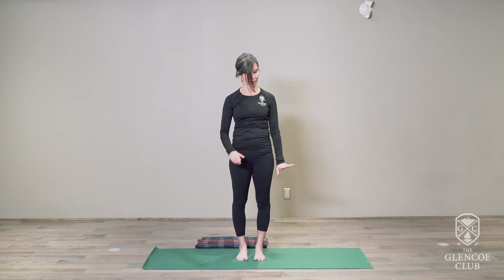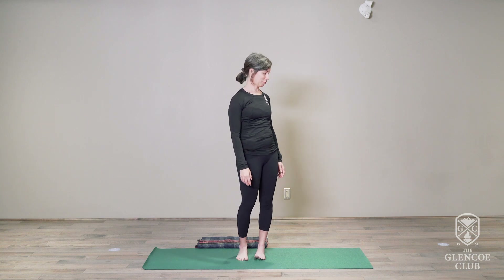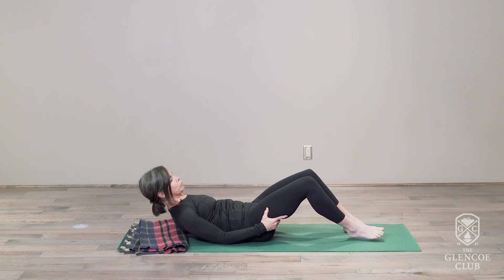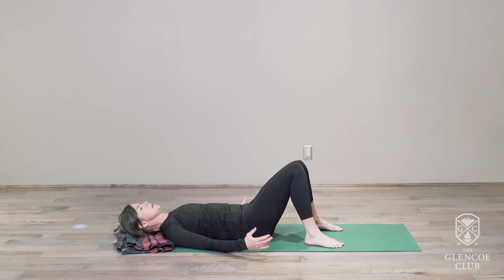Feel how your body is settling into the ground. Has it changed? How does your neck and shoulders feel? Let's come back down onto the ground to let everything settle into our bodies. You can place that blanket back underneath your head. Now as we come back into this position, how do you rest on the ground? Has it changed from the beginning of our session together? Feel the way the breath is moving inside of you — is it expanding into newer or greater areas?